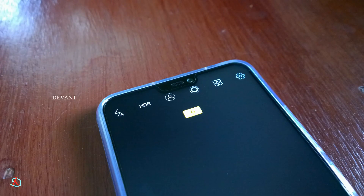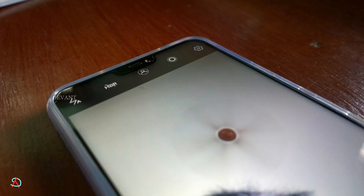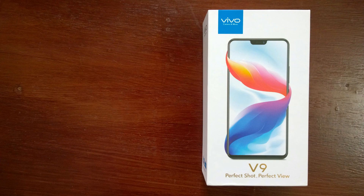The camera UI is similar to other Vivo devices. The front camera is 24 megapixels with a normal UI and no manual options. The rear dual camera is 16 megapixels and supports a bokeh effect, but you need to place your phone about 2 meters from the subject to get a better bokeh result.